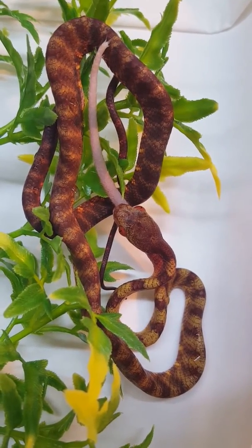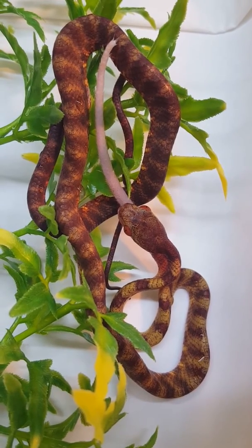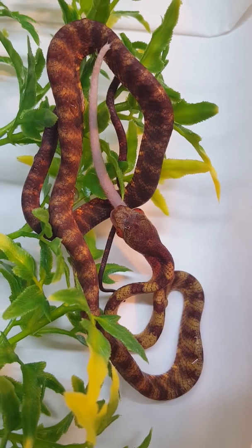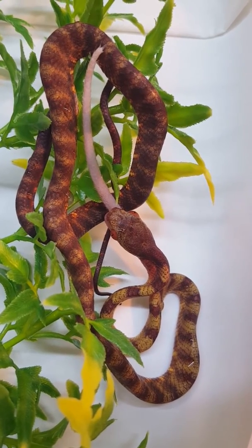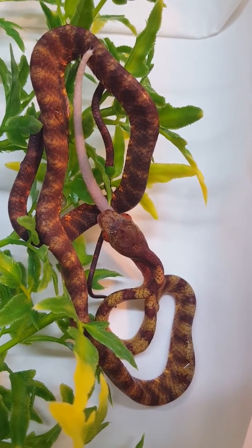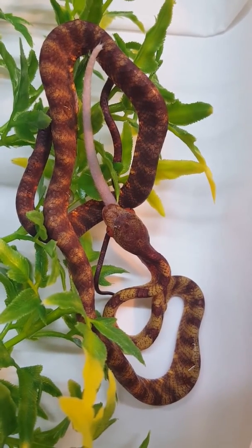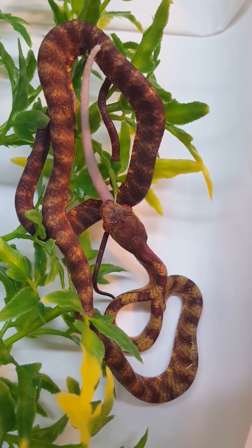You can see it's starting to kind of edge forward and go for the prey. I'm going to film for another few seconds and then shut it down just to let it have some privacy and finish eating.